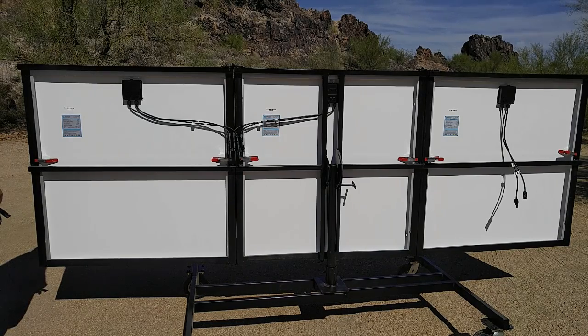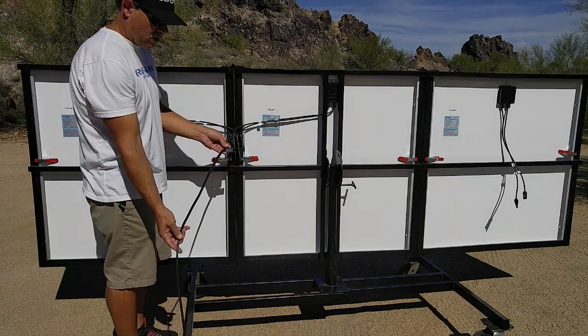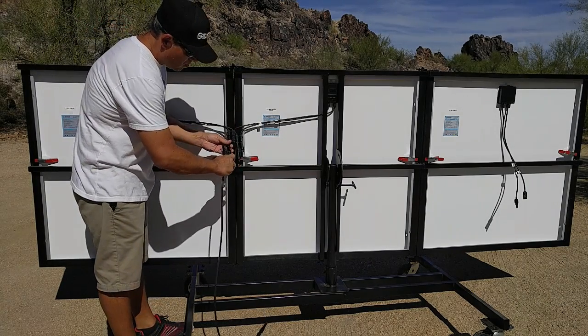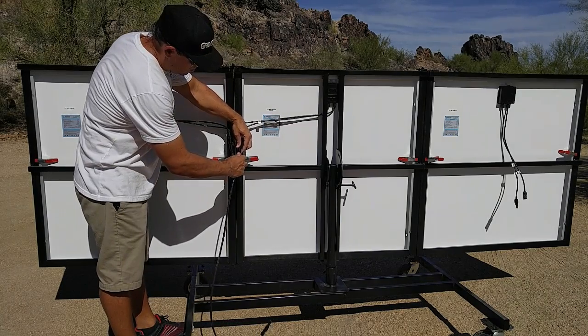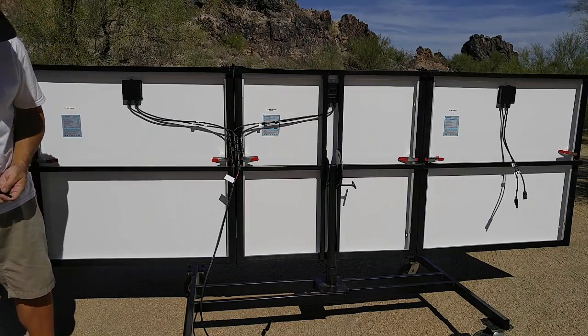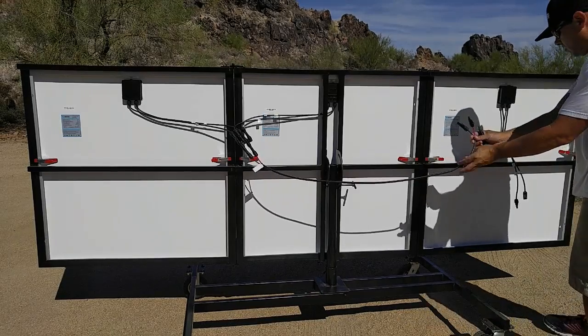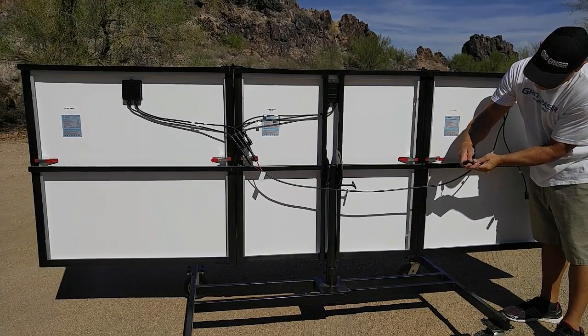Now we'll proceed to connect the panel one and two solar array to the third panel. Here we need a four-foot extension cable. Connect that to the positive and negative outputs of the branch connectors, and connect the positive cable of the extension to the positive cable of the third solar panel.